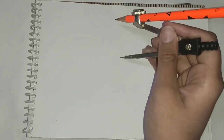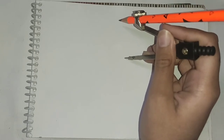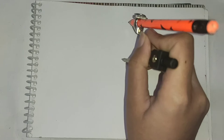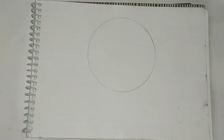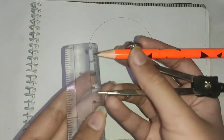In this video I'm going to make an abstract art inspired from the Uchiha clan symbol of Naruto. I'll start by drawing a circle of about 4 centimeters in radius, then I will measure 3 centimeters and mark a point from the bottom of this circle.